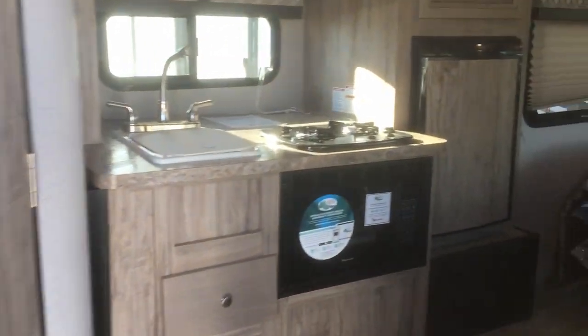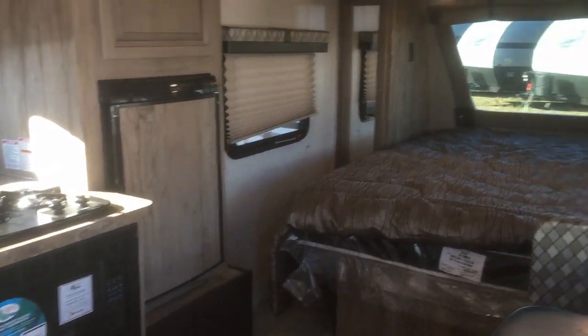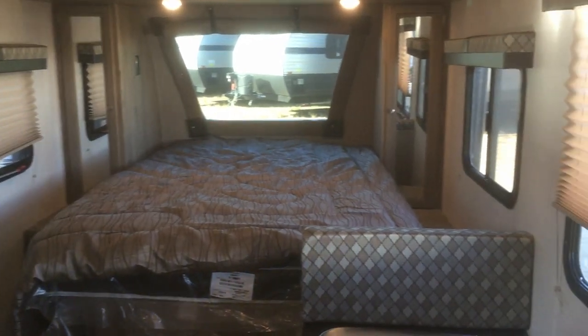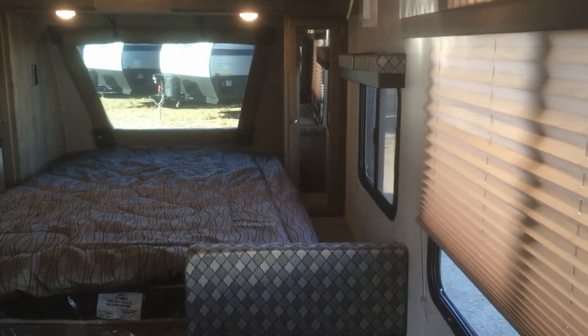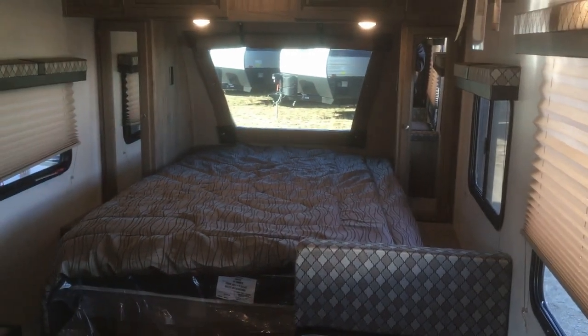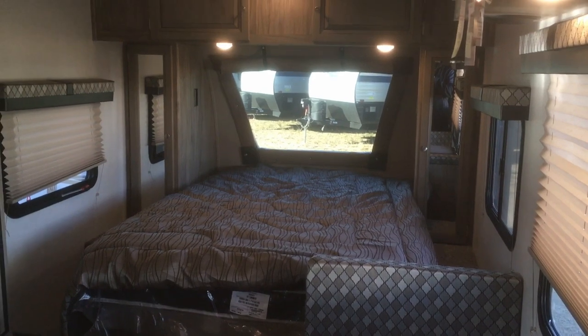Let's head inside. We ordered this trailer with what's called Mesa Maple cabinets, so the cabinet color really makes the trailer feel wide open and bright, giving it a fresh, modern look. It's been really popular — our clients have loved these cabinets. And there's that automotive front windshield I was talking about; as you can see, it really opens it up and provides a lot of extra daylight.